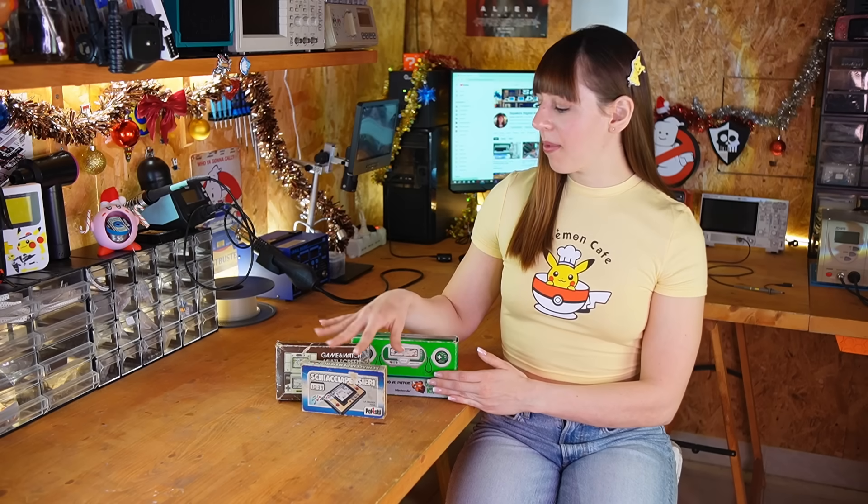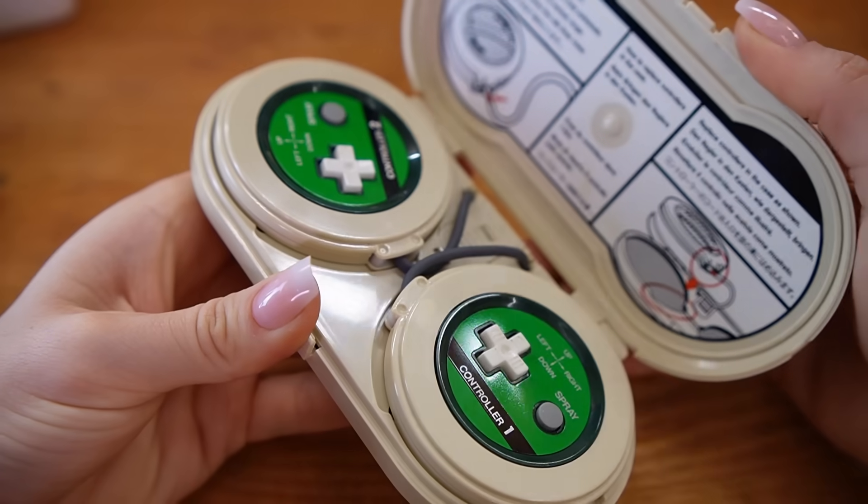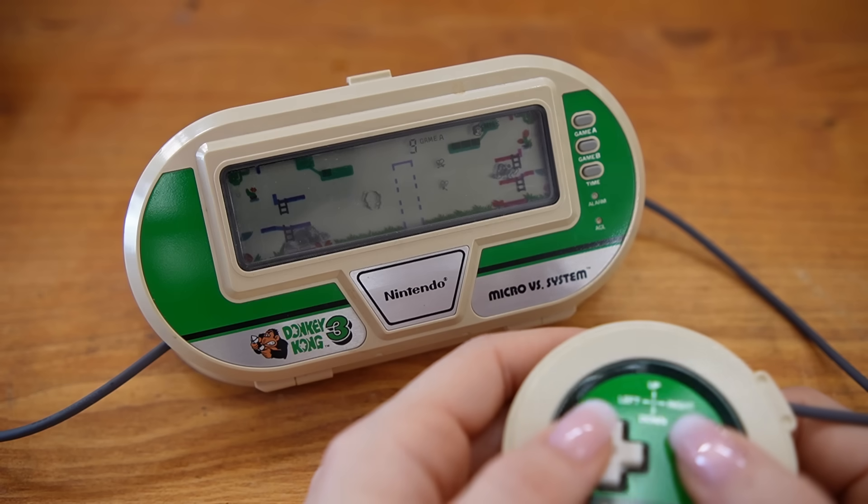A couple of months ago I bought these three Game and Watch units at the flea market and they were all working. One of them is actually Donkey Kong 3, one of the only models designed for two players at the same time.